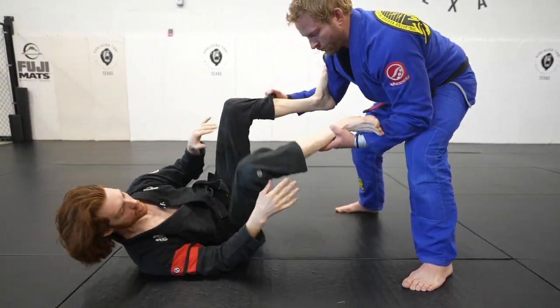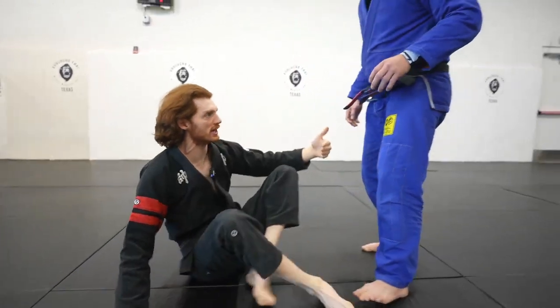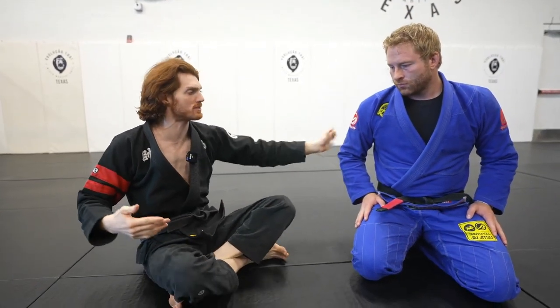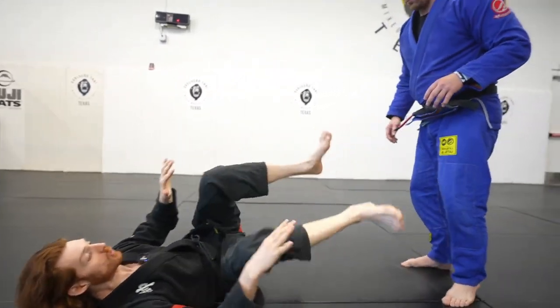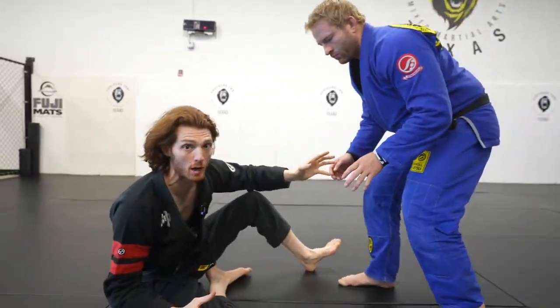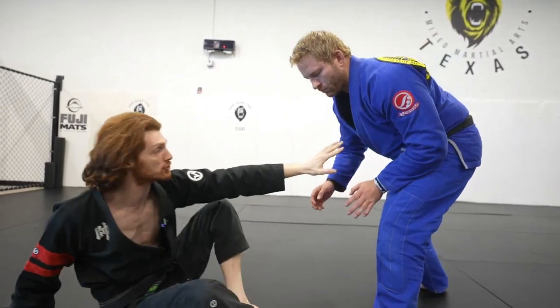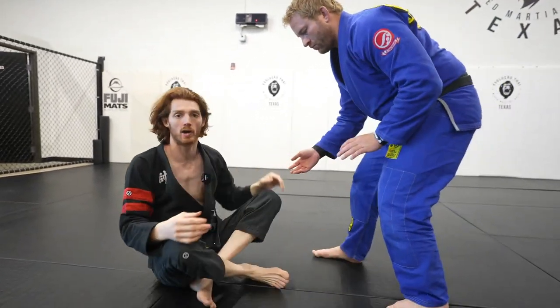I'm always using my feet in the proper positioning. If he's trying to control my legs, I need to be using my feet in the biceps or the wrist to control. If he's standing up taller, I can use his legs or his hips. If he backs up so much that I can't use either one, I always prefer to sit up if I can, because now I can properly grip fight sitting up and control the distance better and set up what I want.